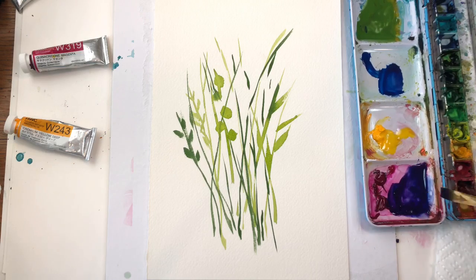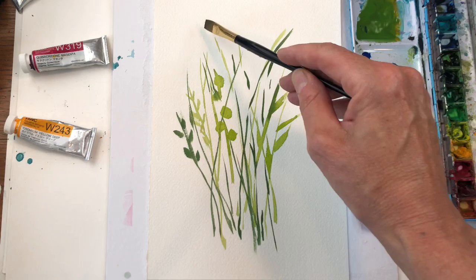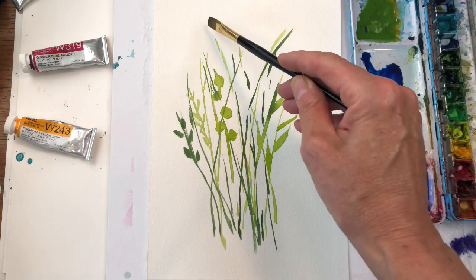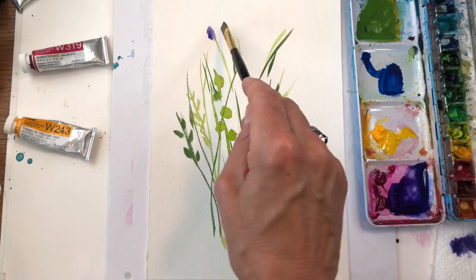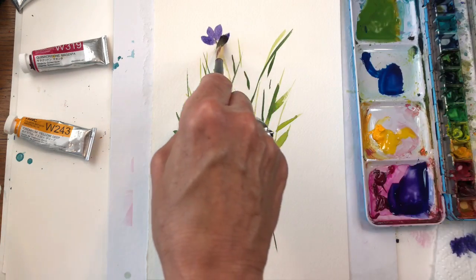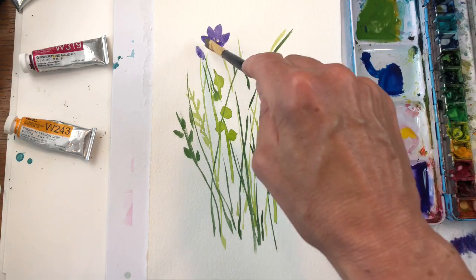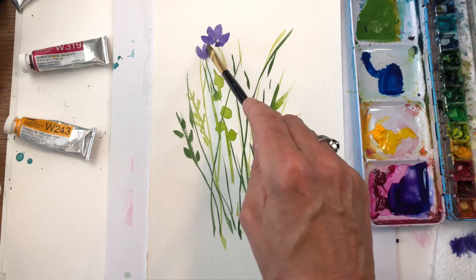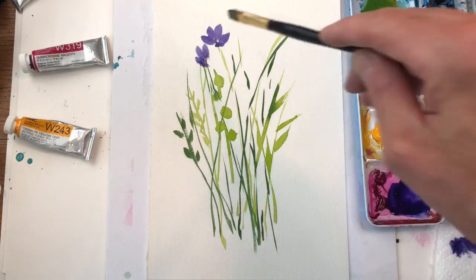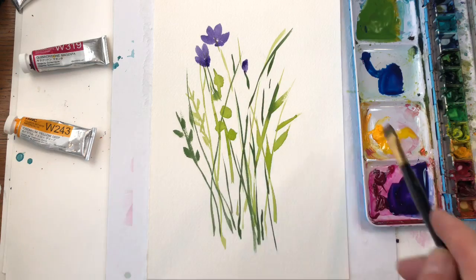Get some water on the brush — I like to dab it and see how dark the color is. Too dark? Add more water and it's lighter. So let's play around with some flowers holding this brush. I'm going to hold it kind of at an angle and just push down like that — see, you get this petal shape. Holding it on an angle, see how I'm holding that, and you just manipulate the brush to make the flower that you want.